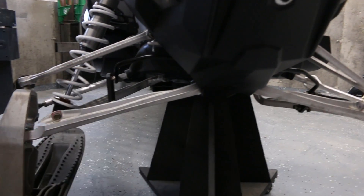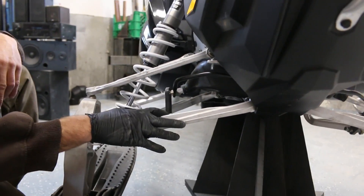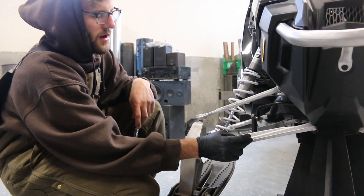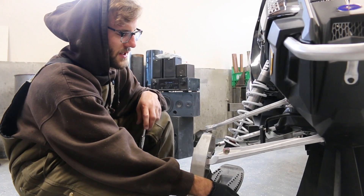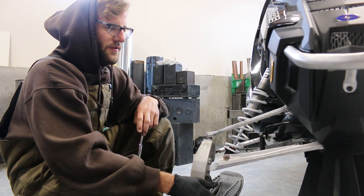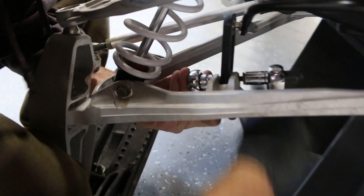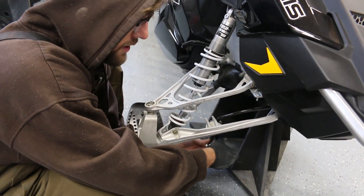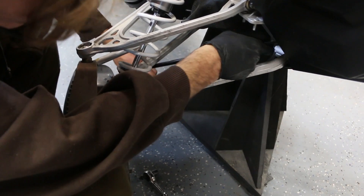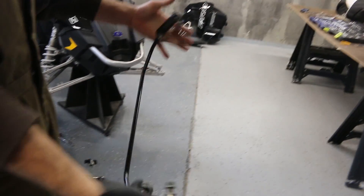Now we're removing all the sway bar hardware. The new Zebros lower A-arms do have a tab like the OEM lower A-arms, so you can install the sway bars on the new A-arms. However, a lot of other modified sleds with aftermarket front ends have the sway bars completely removed, so we're going to do the same. If we feel the need to put them back on, we can put the stock sway bars right back onto the new lower A-arms. I like putting all the nuts and bolts right back where they came off so if I ever need to go back to OEM it's easy.